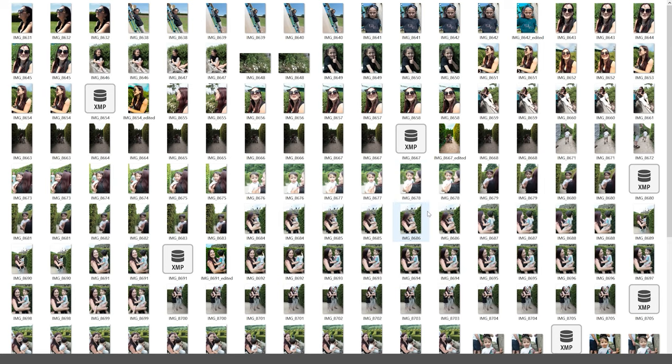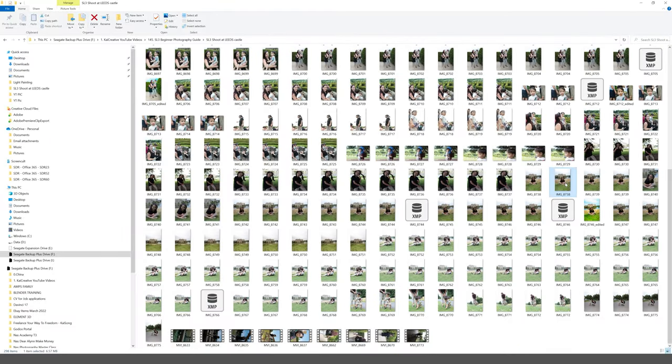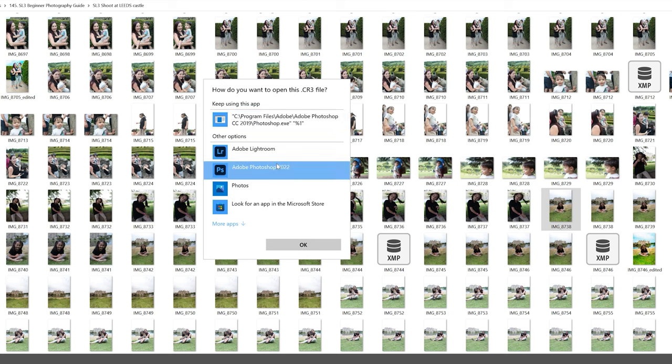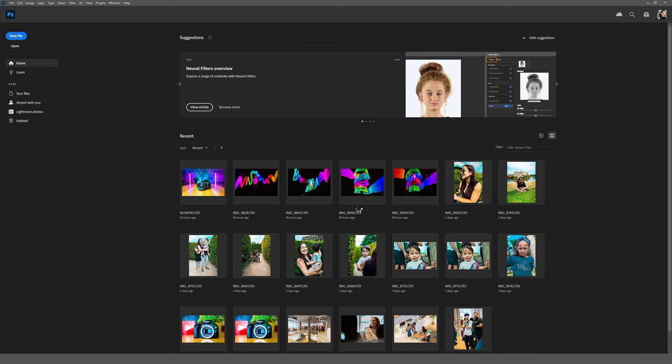With our raw files captured, let's quickly jump into Photoshop to see how we can start to edit our photos. Here I have a selection of photos taken on the Canon SL3 when we went away for a day to Leeds Castle. You'll notice there are duplicates of each photo — one is a JPEG image, and there is also a corresponding CR3 raw file. We can open those up in Photoshop to edit or color grade, and that's exactly what we are going to do.